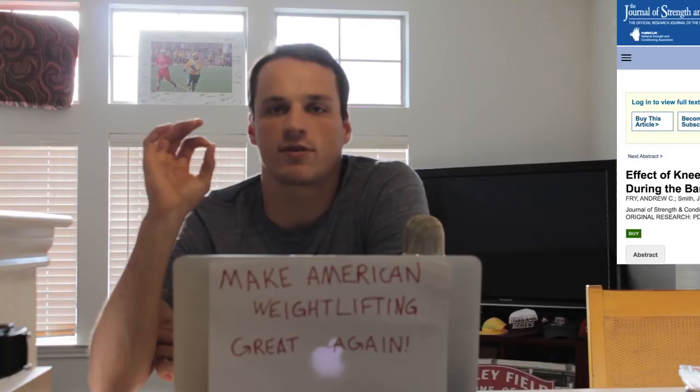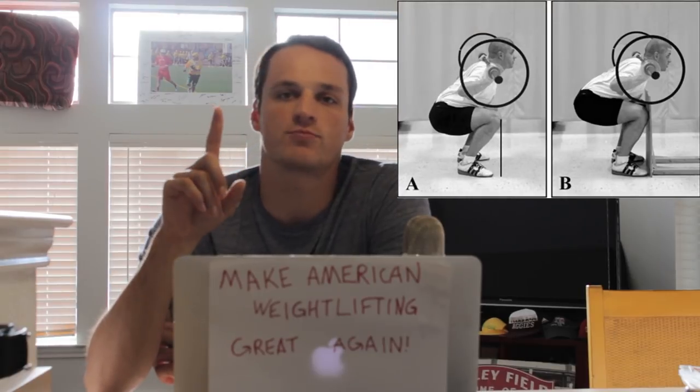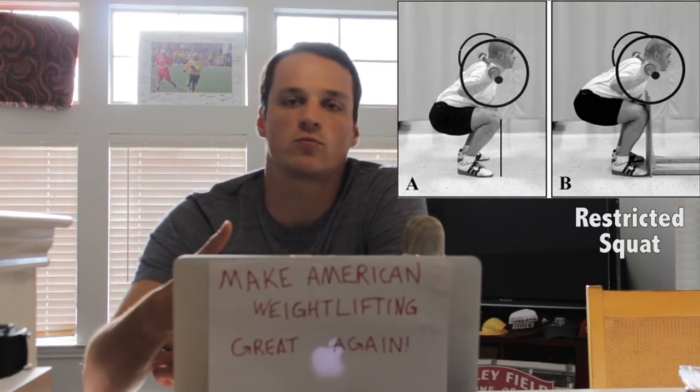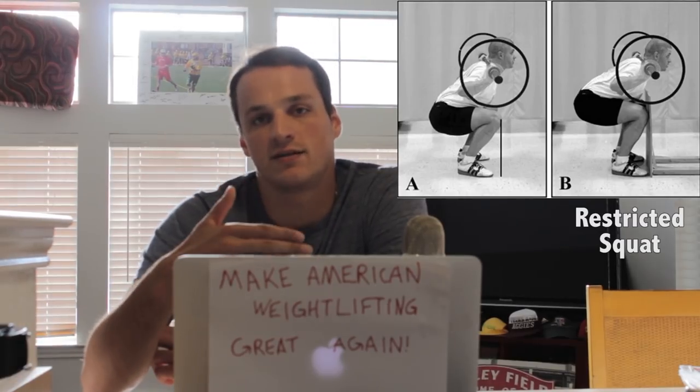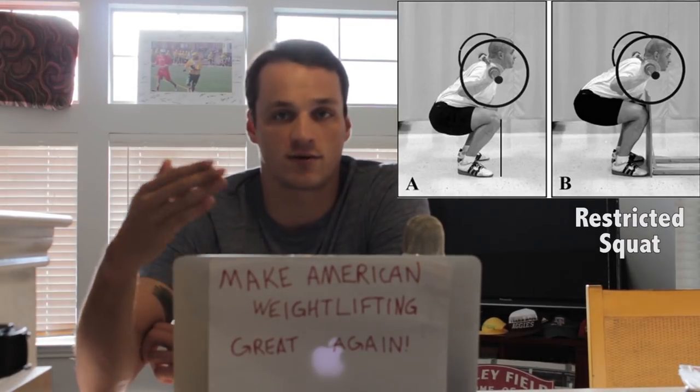Why? Because of shear force in the knee. However, in a 2003 study performed by the NSCA, they measured shear force in two subjects. One of the subjects utilized what was called a restricted squat — meaning when they were squatting, they had a board in front of their knees, which would prevent their knees from tracking further than just over their toes.